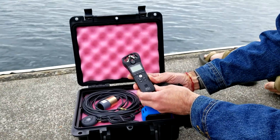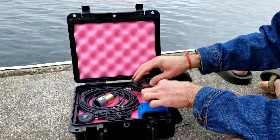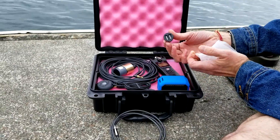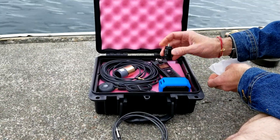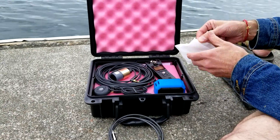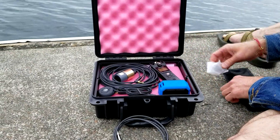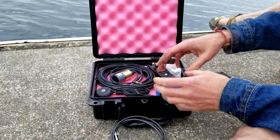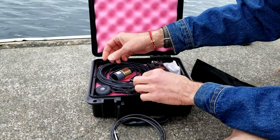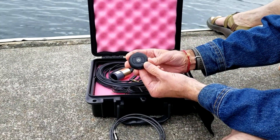It has a frequency response that goes twice as high as human hearing. There's also this little USB 12-volt to USB power adapter. That can be used to both power the recorder if you run out of AAA batteries — the recorder takes two AAA batteries — or you can use it to charge the speaker through this cable. You can also use it to charge this, which is the Bluetooth transmitter. This transmitter is optional.